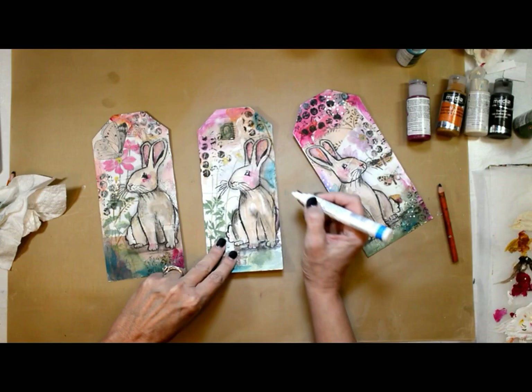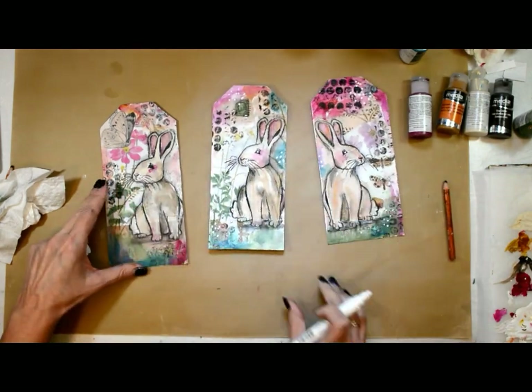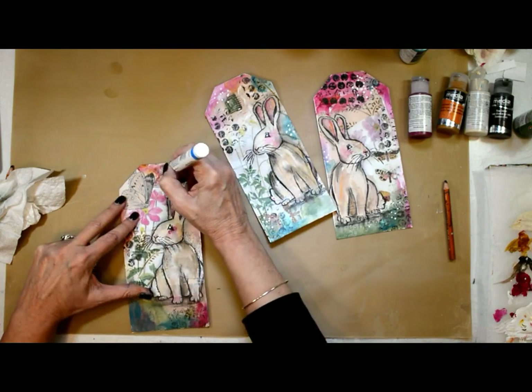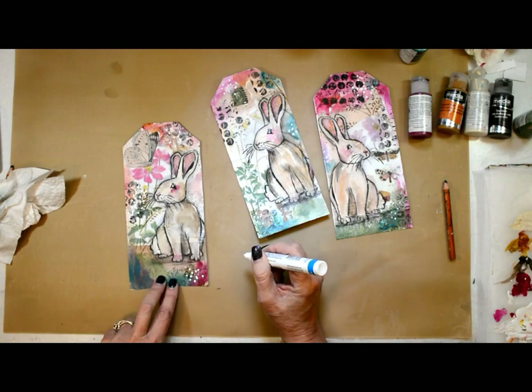I'm using a Sharpie marker now to add some white dots. I want to bring some of that white back in for a pop of color, plus a little white to the eye to make it come alive.